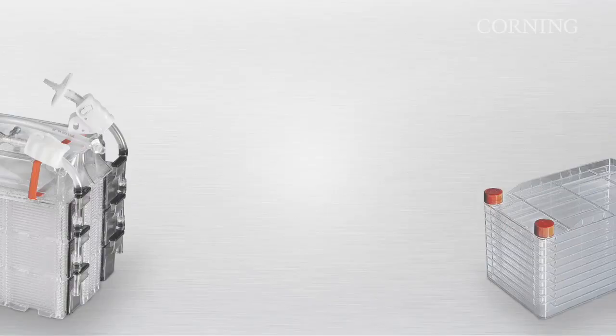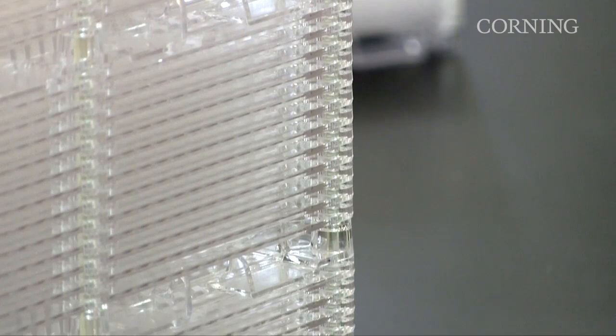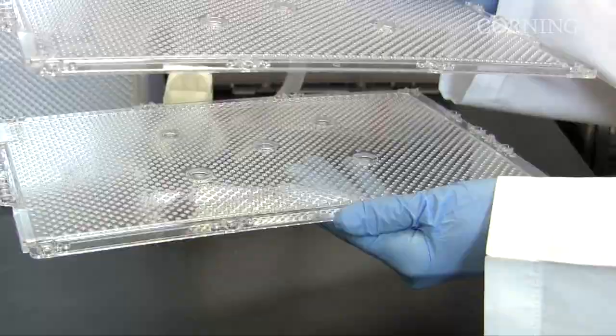With one 36-layer HyperStack, you can grow 2.8 times as many cells in about the same cubic footprint as in one 10-layer cell stack. Each HyperStack Vessel has a space-efficient arrangement of gas permeable film layers. This proprietary film technology enables gas transfer so your cells never suffer, and the arrangement of layers substantially increases cell yields per cubic inch.